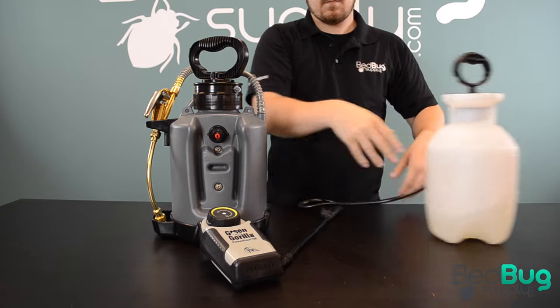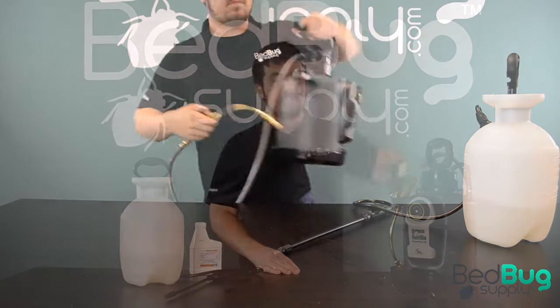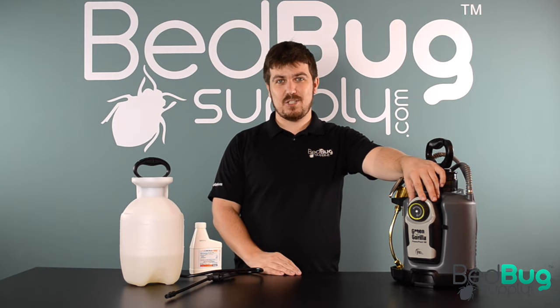That's why the engineering team at Green Gorilla came out with the ProLine Spraying Series. This is a battery powered sprayer with a smart pressure technology that ensures you'll never have to use a hand pump again. Let's check it out.